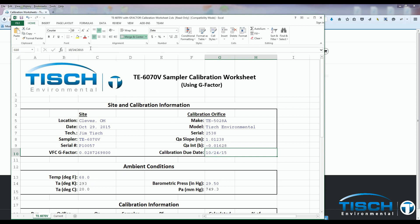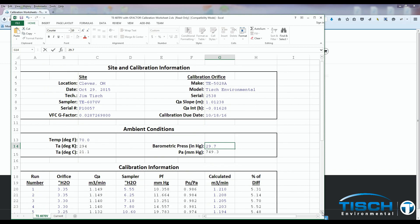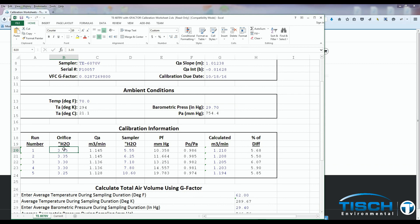The calibration due date is one year from the original calibration of the orifice. Enter the temperature in degrees Fahrenheit, which converts to Kelvin, and the barometric pressure in inches of mercury, which converts to millimeters of mercury. Enter the first manometer readings from the orifice: 3.6, 3.6, 3.55, 3.5, 3.5. Enter the first manometer readings from the sampler: 5.3, 5.6, 5.9, 6.4.